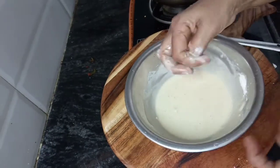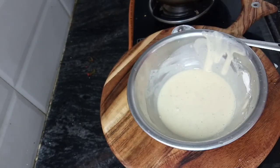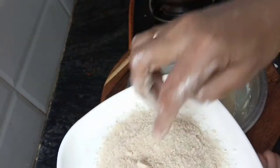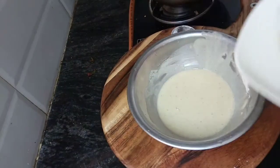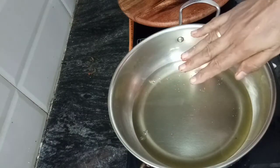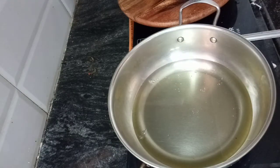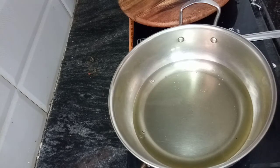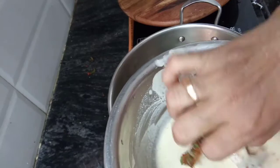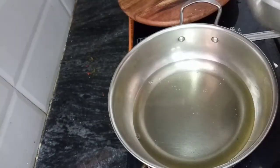Dip the bread crumbs. Put the bread crumbs on the plate, add the bread crumbs, cut it and chop it. Stir it. Put the bread crumbs on the plate.